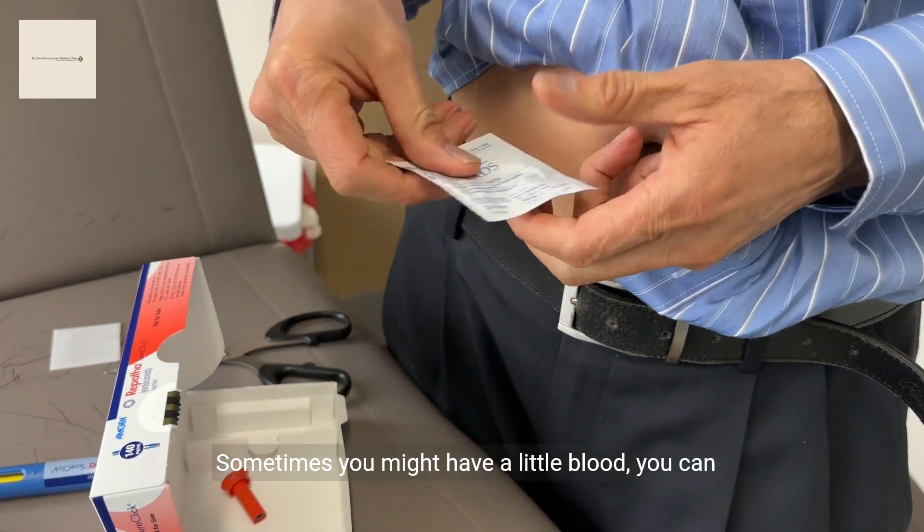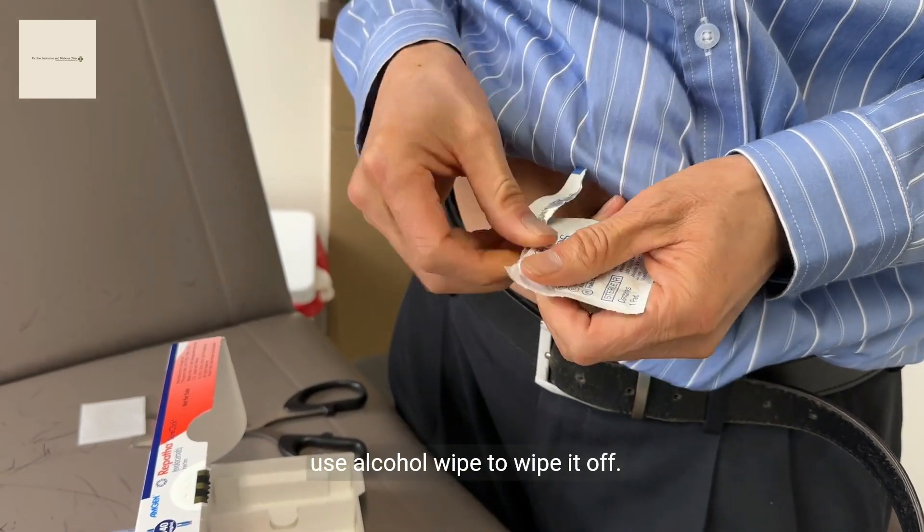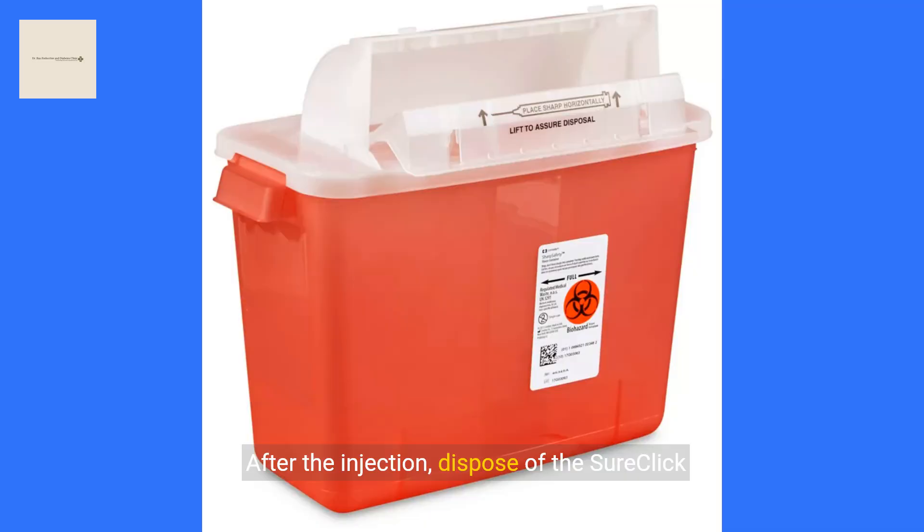Sometimes you might have a little blood — you can use the alcohol wipe to wipe it off. After the injection, dispose of the SureClick auto-injector according to local regulations. Never reuse an injector.